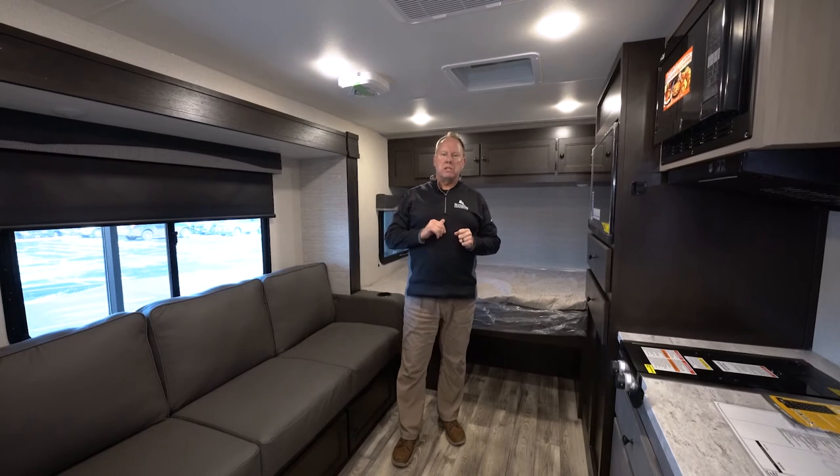So this is the StarCraft Superlight Max 16FBS. We have them in stock, so come on down — we'd love to see you here.